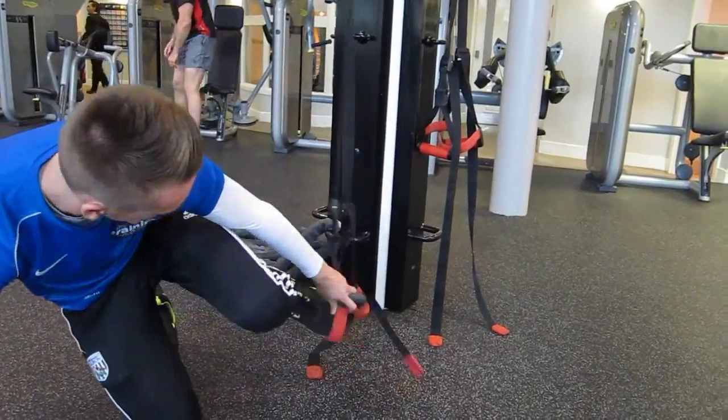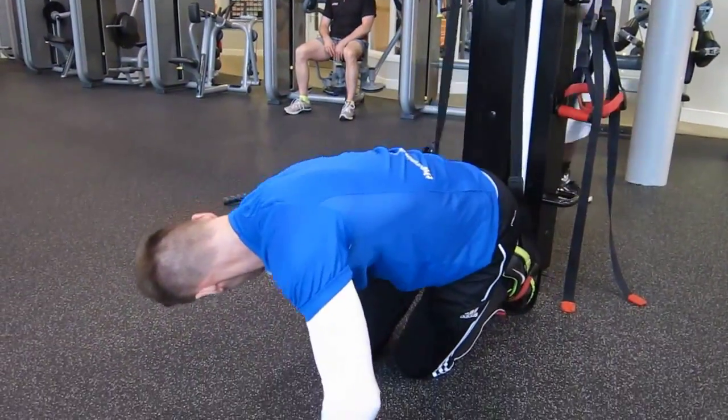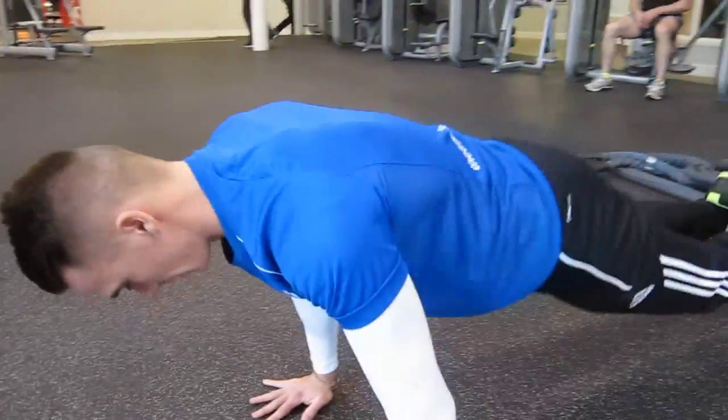So what you have to do is place your feet in those TRX handles. Now you're just going to walk yourself out a bit so that your feet aren't touching the floor. It's going to be a little bit difficult.